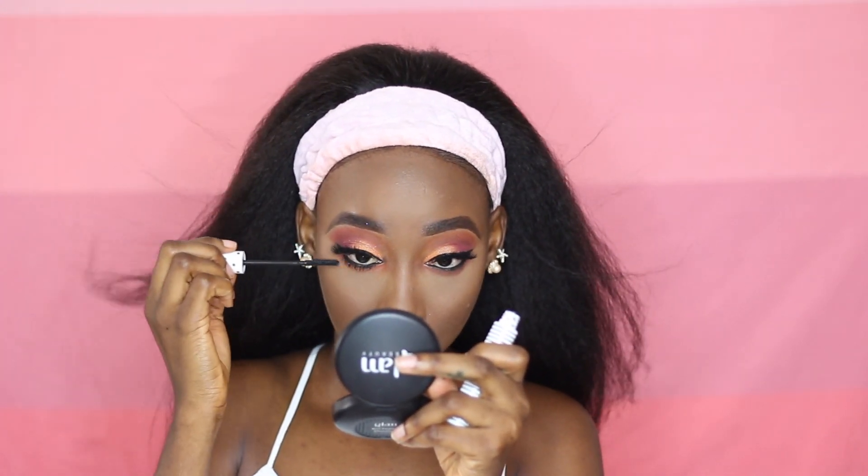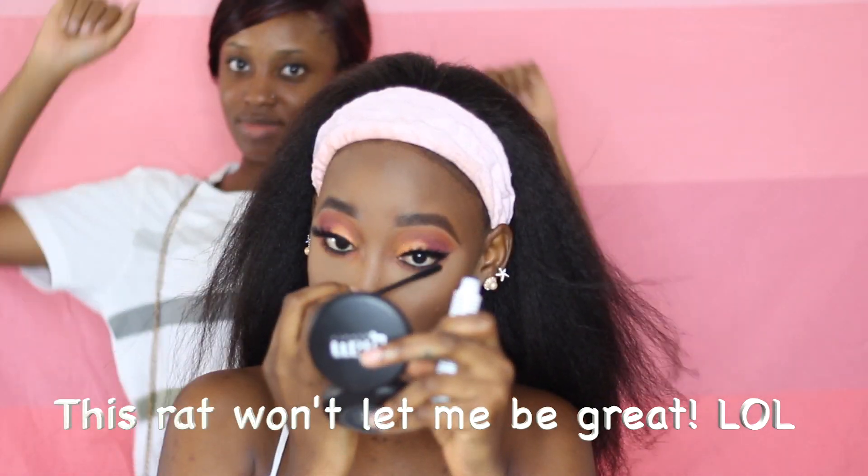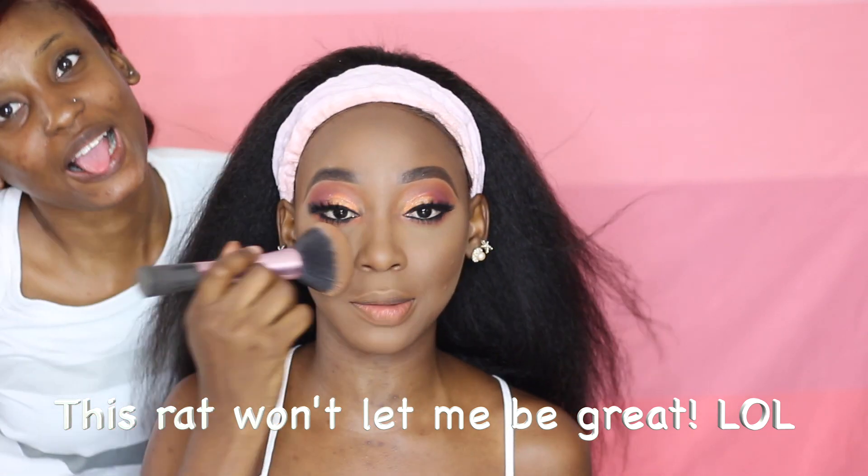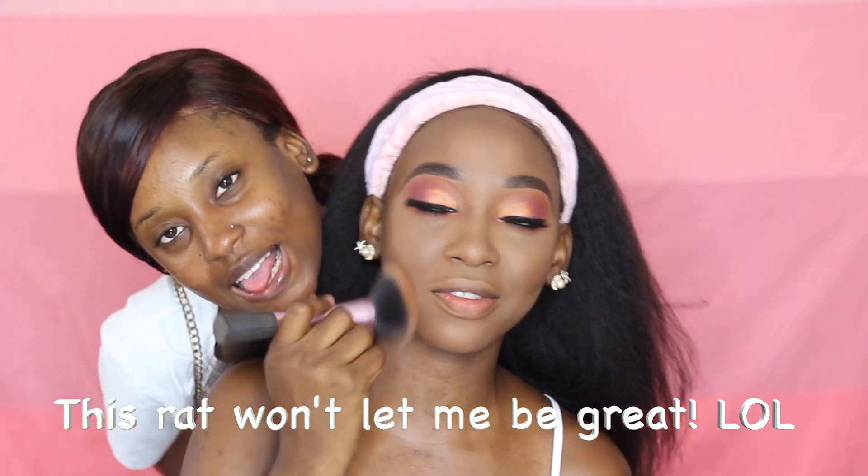Back to my eyes — I'm going to be lining my waterline with the Inglot gel liner I used earlier on. Next, I'm going to go back into my eyeshadow in Inferno and use that to smoke the black that I just applied. Then I'm going to apply some mascara on my bottom lashes using the Zara Nen Nen Mascara. I'm going to apply the powder all over my face again, just to dust off the excess setting powder and blend out the whole of my face.